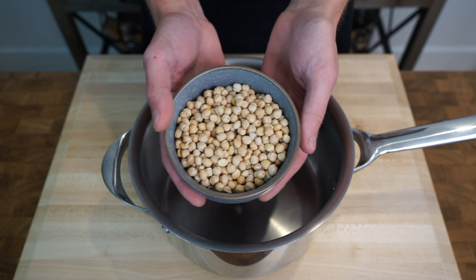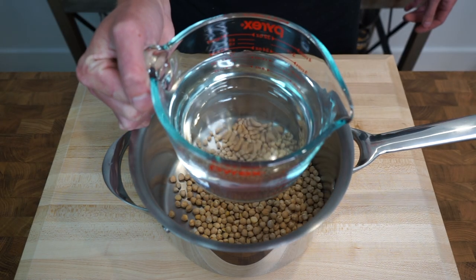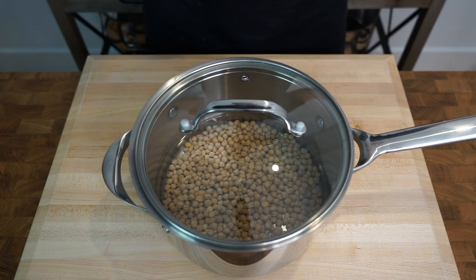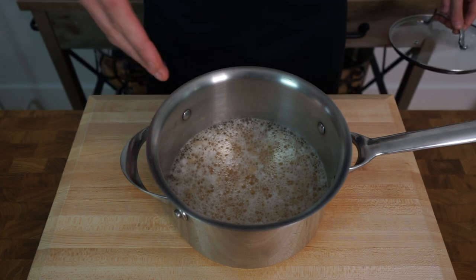To get this started, here is one cup or 210 grams of raw and dried chickpeas, which we're going to add into a medium to large saucepan along with three cups or 750 milliliters of cold water. Place a lid onto the saucepan and allow it to sit for 24 hours to rehydrate the chickpeas.